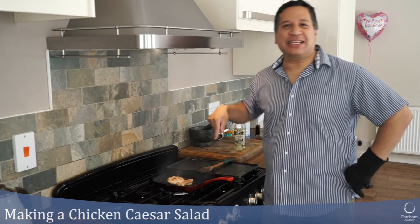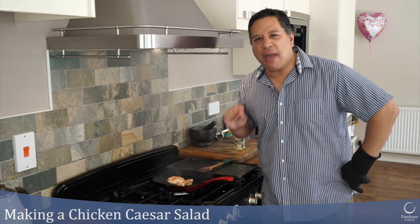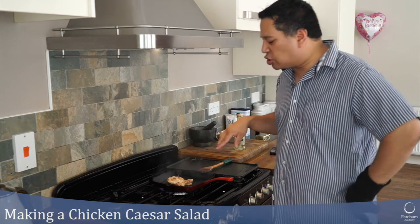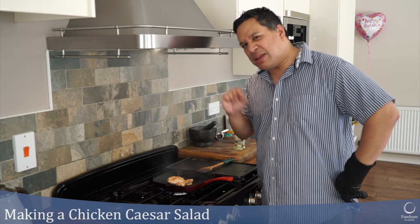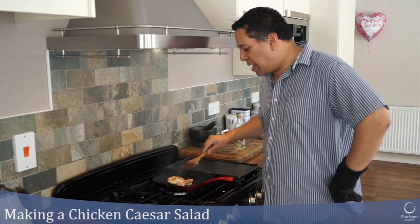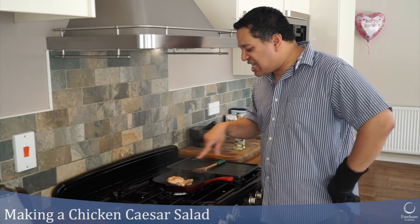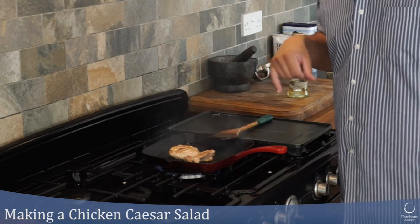It's browning nicely. My thigh is quite thick so I think it's probably going to take just over five minutes to cook — about five minutes for a breast, depending on how thick it is. You can see that the little bit of oil I put in earlier is really helping it not stick too much.